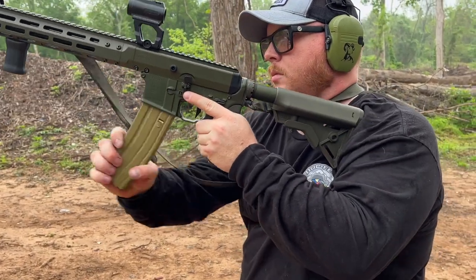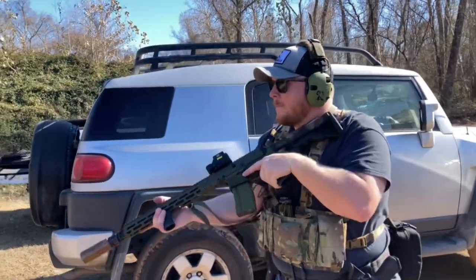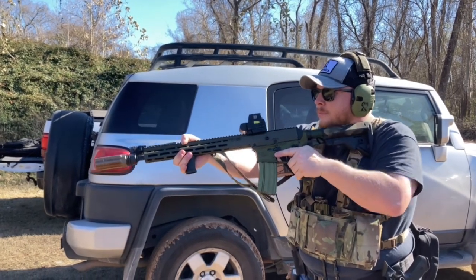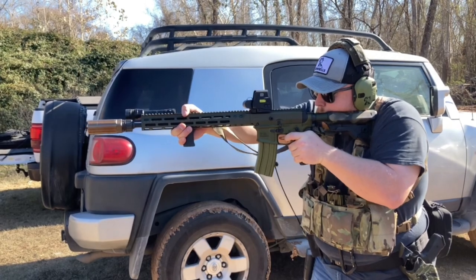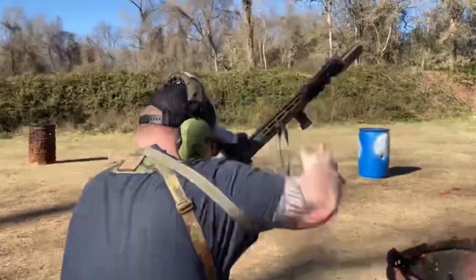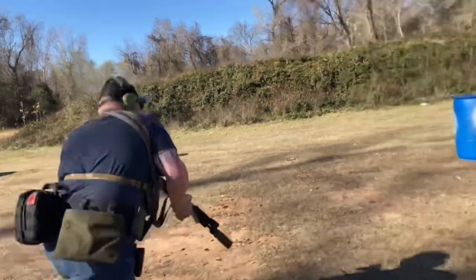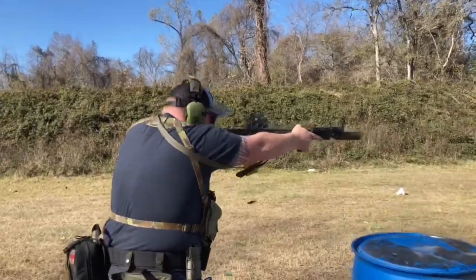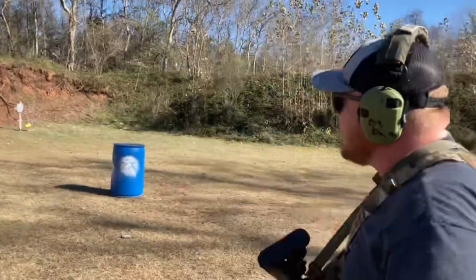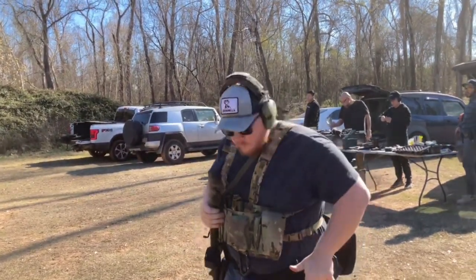Now let's talk about my optics dilemma. I like always-on optics for home defense. I've been looking at the EOTech EXPS2 in green reticle — it's one of the cooler options. I do live in Houston, which is very foliage-rich, hot, humid, and green year-round. People say green dots wash out, but I haven't had that issue with the Holosun green dots I've used on pistols.